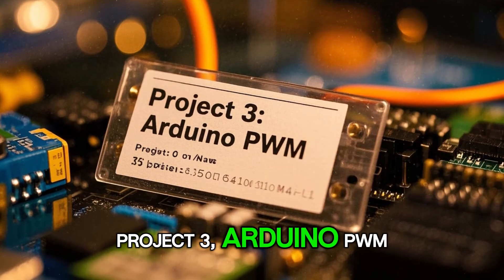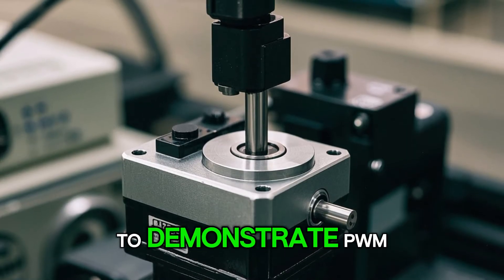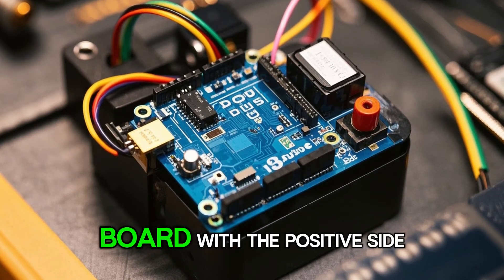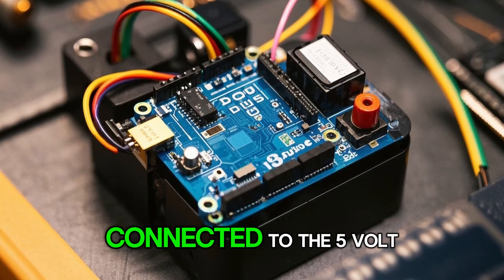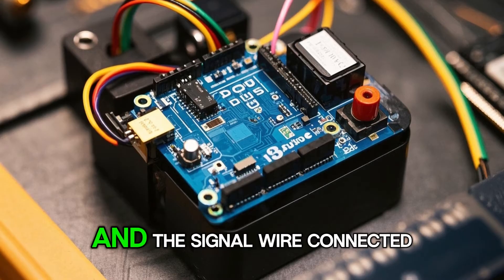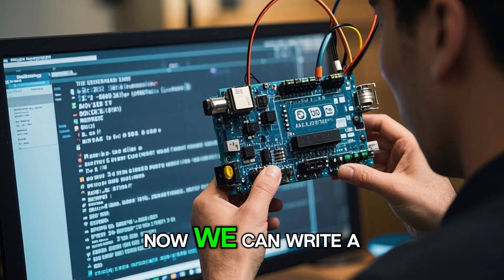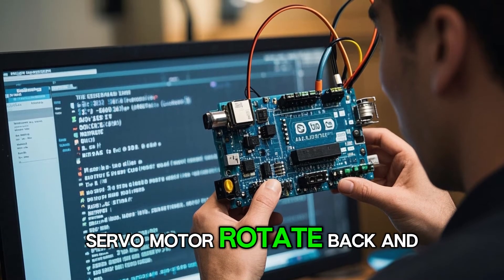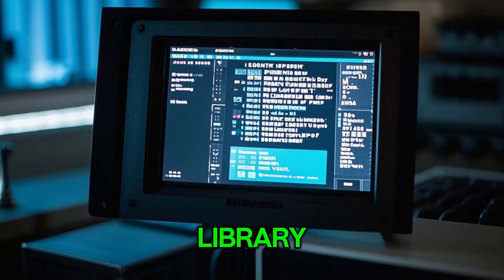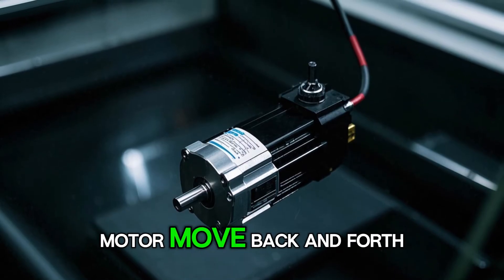Project 3: Arduino PWM. In this project, we'll use a servo motor to demonstrate PWM. First, connect the servo motor to the Arduino board with the positive side connected to the 5 volt pin, the negative side connected to the ground pin, and the signal wire connected to a PWM pin on the Arduino. Now we can write a program that will make the servo motor rotate back and forth using the built-in servo library. When you upload the code to the Arduino board, you should see the servo motor move back and forth.